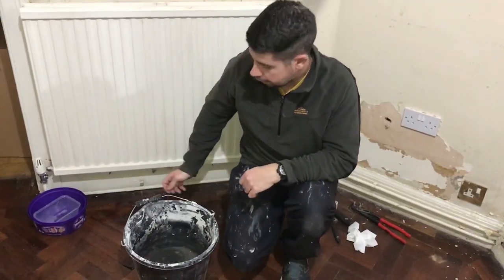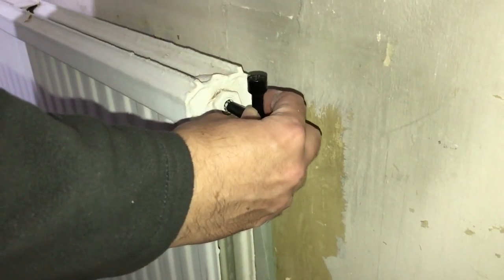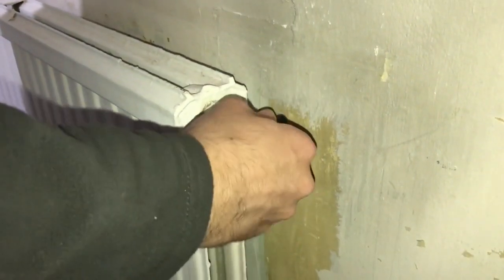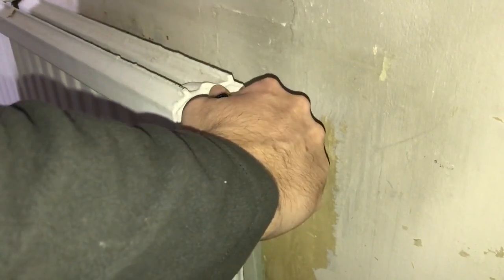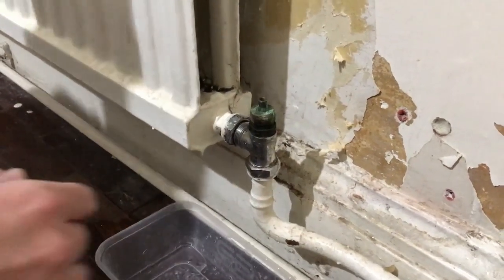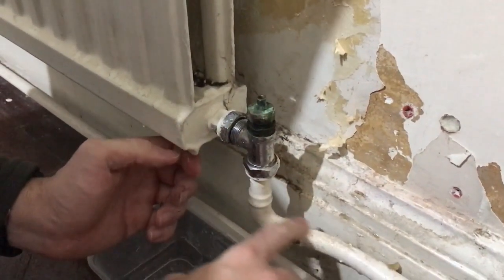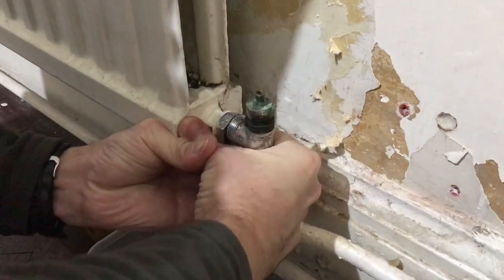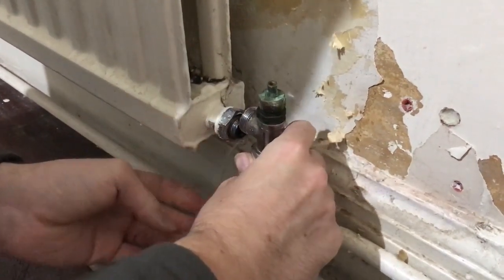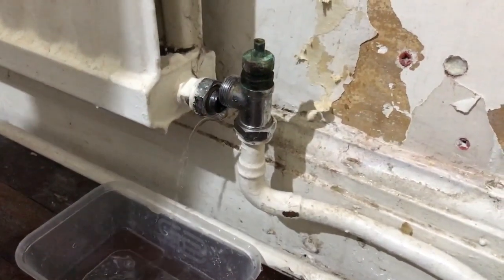Now we can take it off the wall. When we take it off we're going to turn it upside down, so we need to close off the radiator vent. Now we want to gently take the valves off, making sure we don't damage any of the pipe work so that doesn't start leaking on us. A little bit more water will come out — that's ready to take off the wall now.